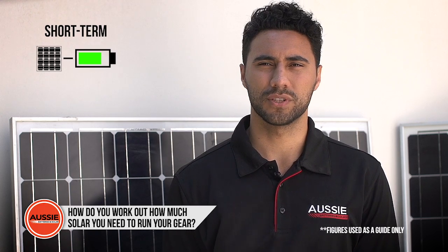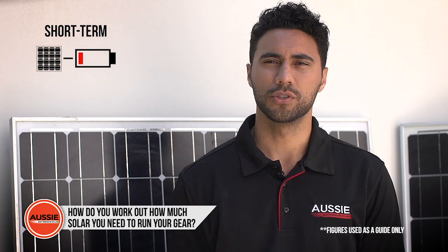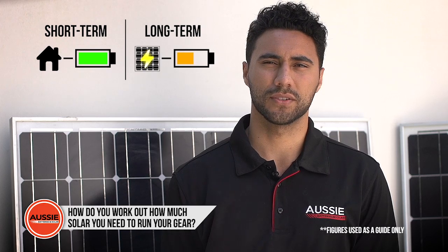If you're only going away for a short time, you can get away with having a little less solar and letting your batteries slowly get lower, because you'll be able to charge them up to full when you return home. On the other hand, if you want to provide a permanent power setup, you'll need enough solar to keep your batteries full on a regular basis.